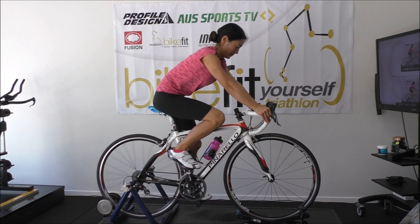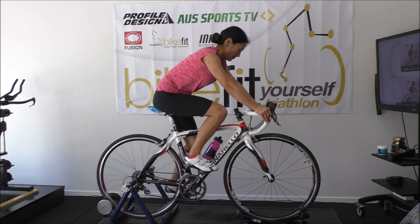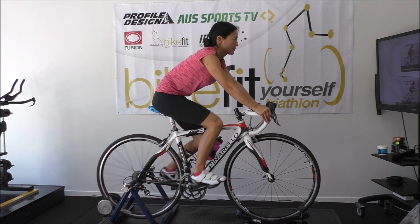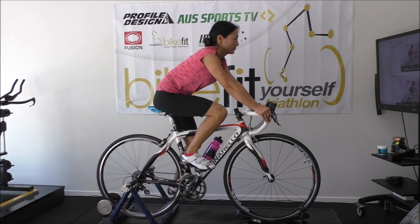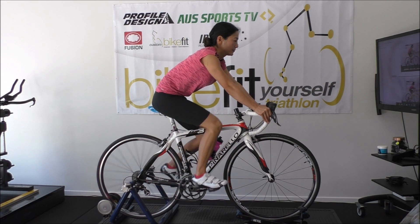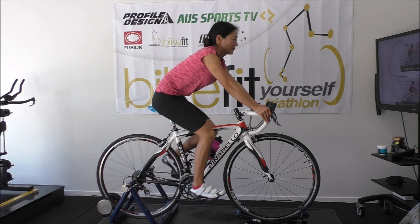What I've done is removed 20mm of spacers from underneath the stem and flipped the stem. So we're now at minus six rather than plus six, which is what it was previously. You can see the posture's a lot better now, the back angle's a lot lower. Miko feels comfortable.